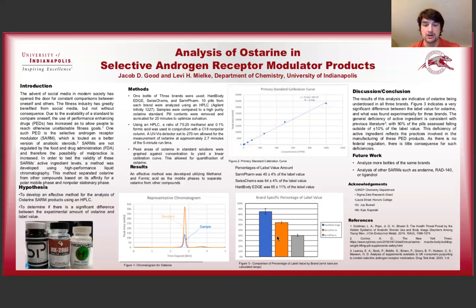In this bar graph, we thought it really showed well the average amount of Osterin in the pills when compared to the label value. We have Hard Body Edge here in blue, coming in at 85%, with the range not reaching 100%. The same goes for Swiss Chems and SARM Farm — the error bars did not include 100%, so we can determine that they were deficient in a pretty significant way, and Hard Body Edge was also deficient.